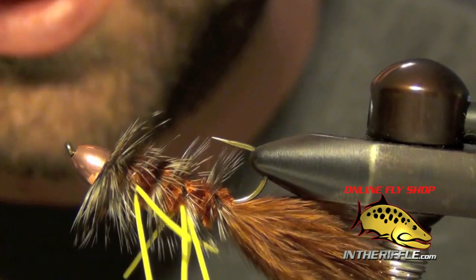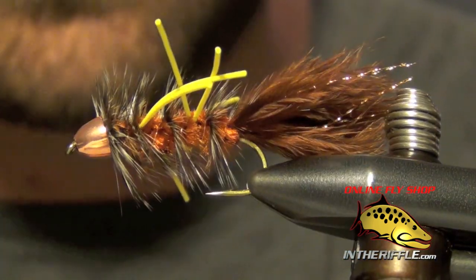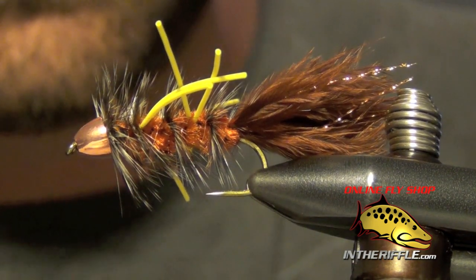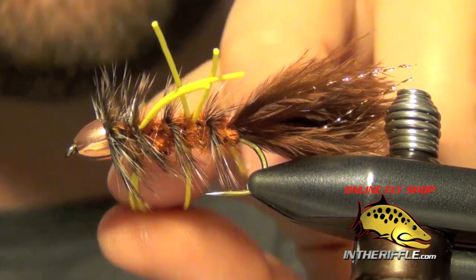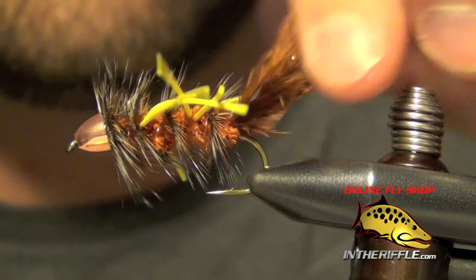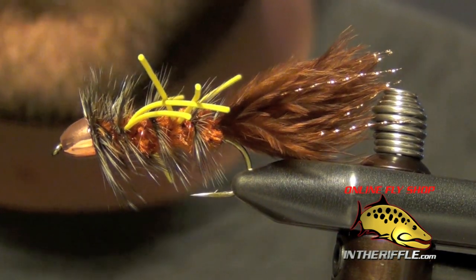It's a little bit difficult to tie just because of the legs — those legs like to get in the way and fight you the entire way. But other than that, it's really just a woolly bugger variation with legs, so not too hard to tie. You can get all the materials for the Autumn Splendor on our site, intheriffle.com.